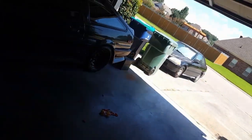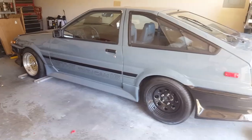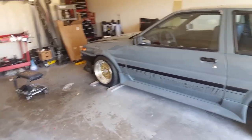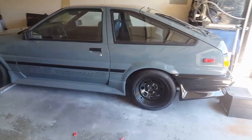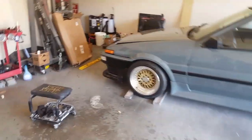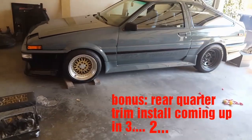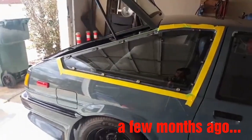And to end this segment of the video — here's what it looks like. I think it looks pretty good. I like the way it contrasts with the color — the black against the gray, I like that contrast. There it is. I like it without the moldings too, but at least this way I'm going to have a little bit of protection from door dings and things like that.